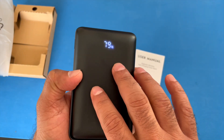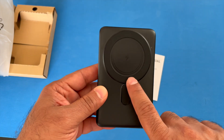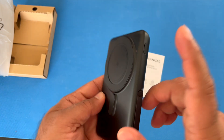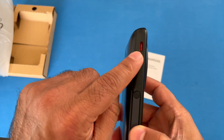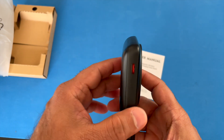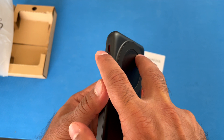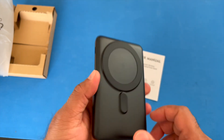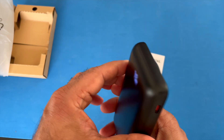The battery inside here is a 10,000 milliamp battery. This outputs 15-watt wireless and 20-watt power delivery fast charge capabilities from its USB-C charging port. You could charge two devices simultaneously when using this.